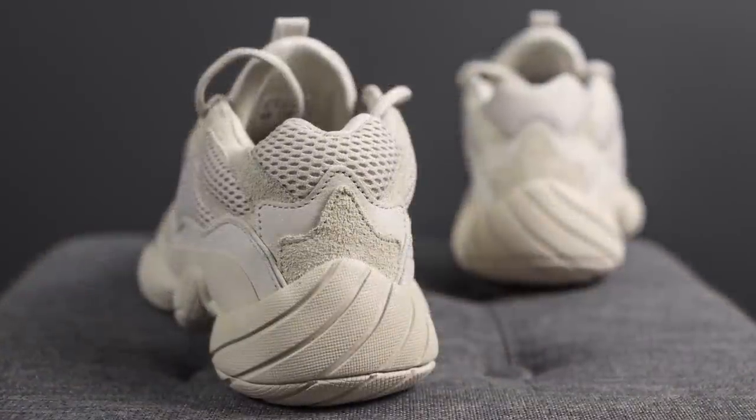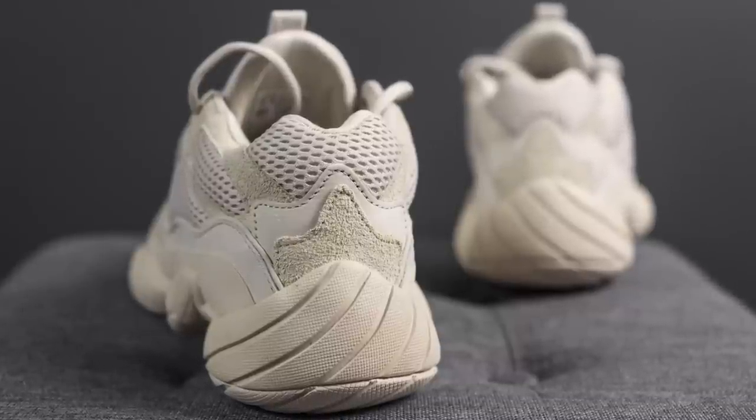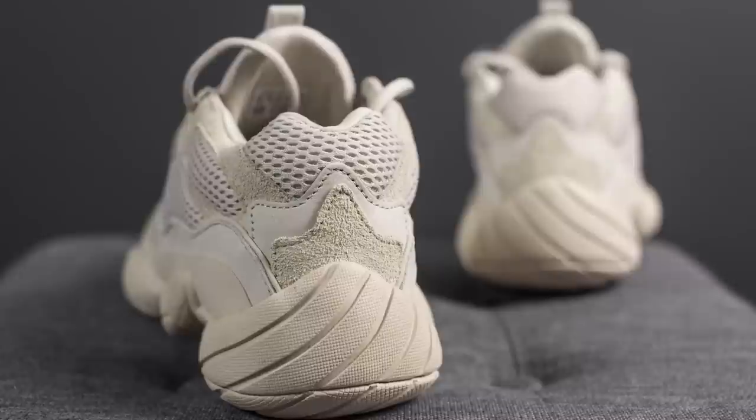Taking a look at the back heel, here we have this base layer of mesh. Overlaid on top of this, we have smooth leather. And then overlaid on top of that, we have this suede once again.